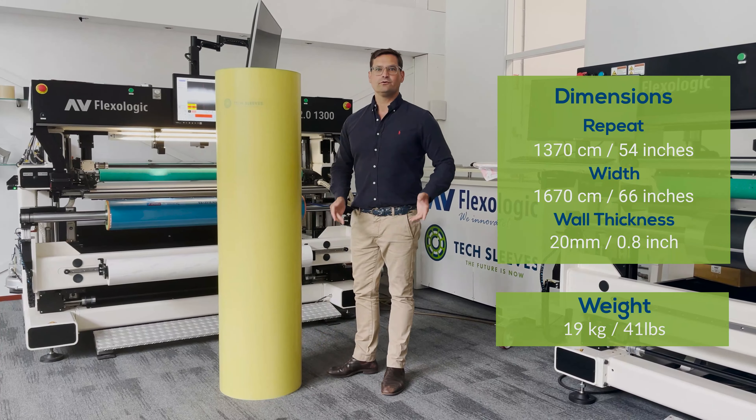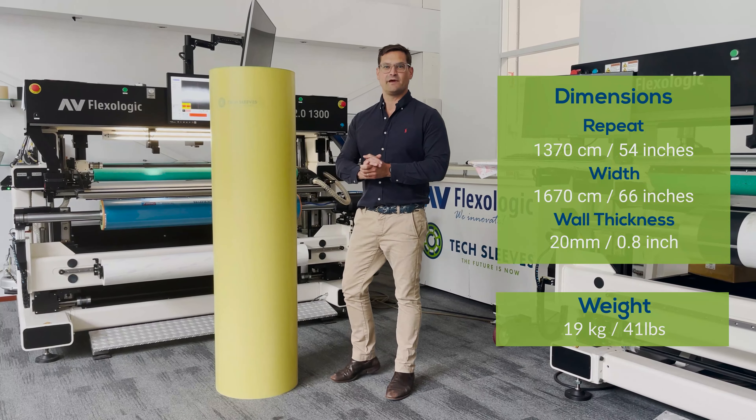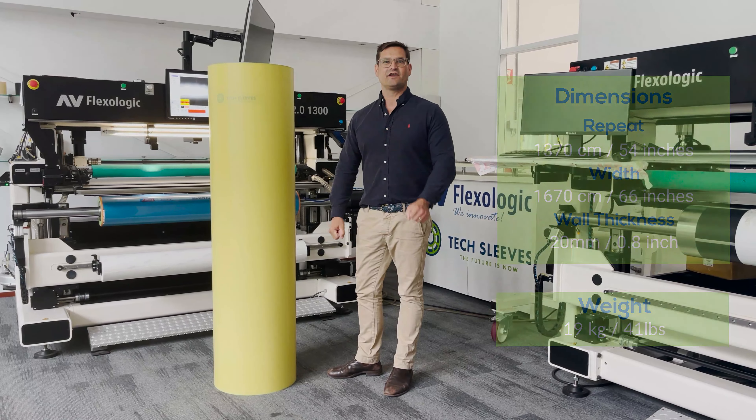So we challenge you — please come with your heavier sleeve dimensions and we'll get you a Tech Sleeves calculation today.